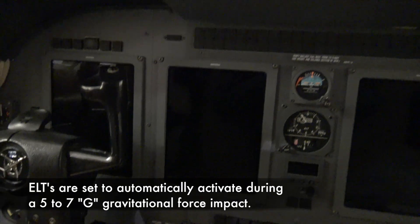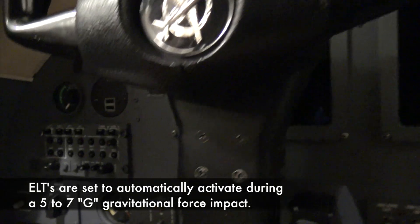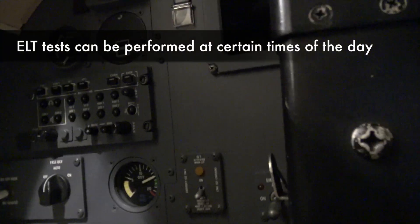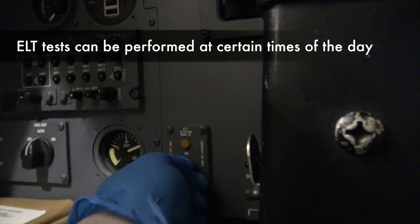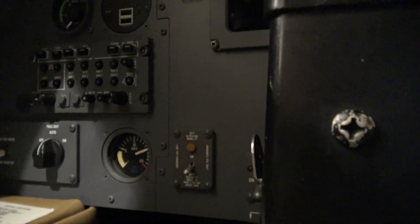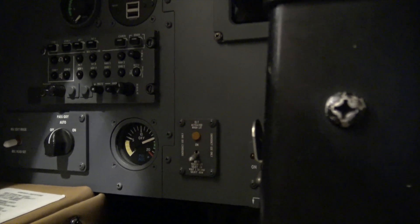There's also a way to activate the ELT from the cockpit — it's called a remote switch. It's located right there, and basically you turn it on... and now it's off.